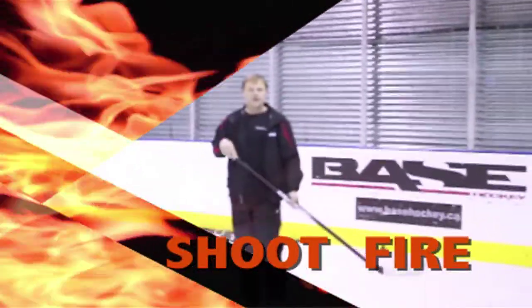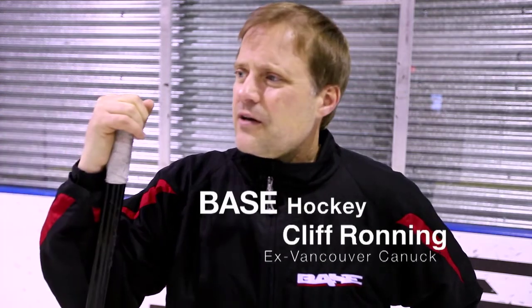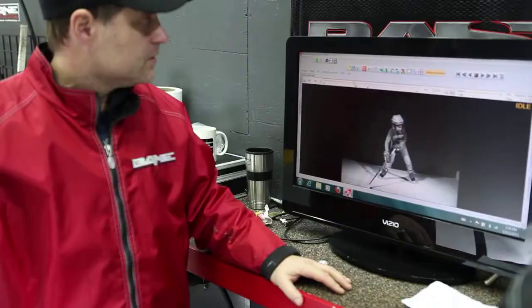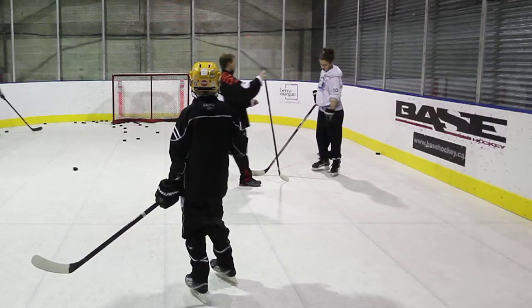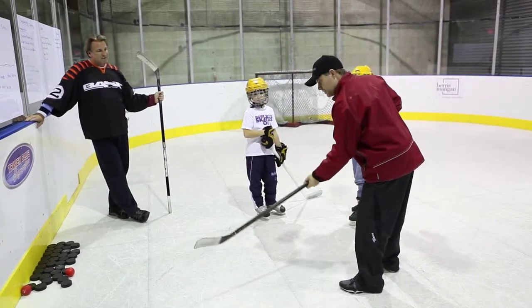I'm Cliff Brauning from Base Hawk. We're really excited — we just started teaching the fundamentals of shooting using the proper techniques and we're really seeing great results. We actually match up the stick that works best for that person or that type of player — flex, lie — and from there we just start teaching proper technique.